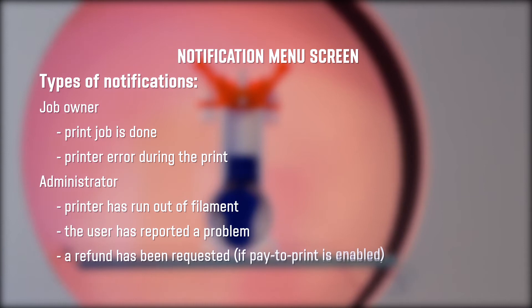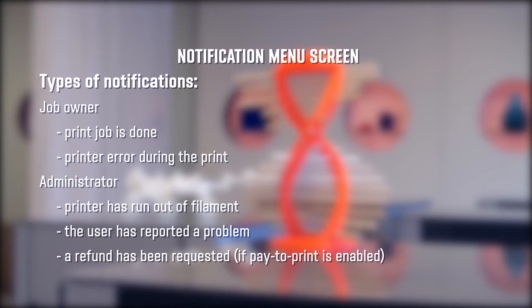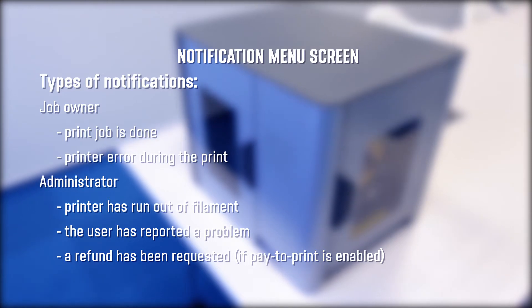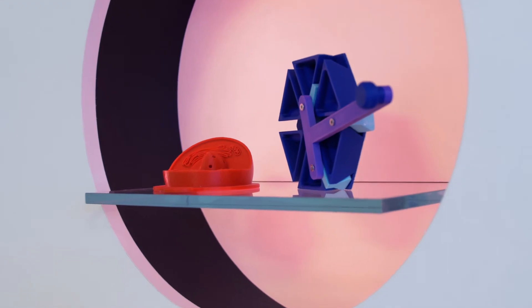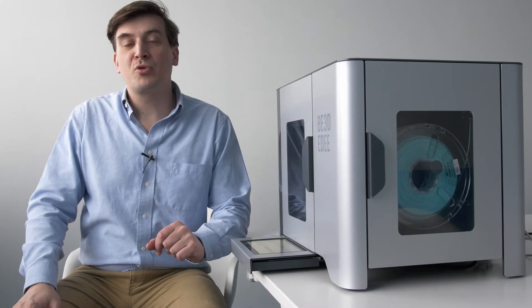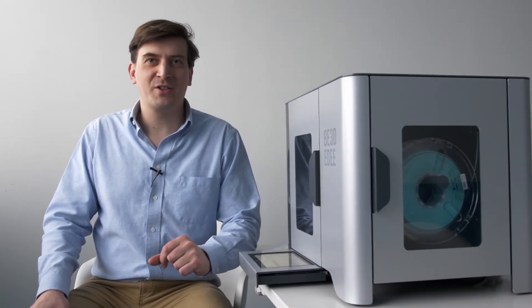The notifications menu is where you can define who receives email notifications. There are two kinds of notifications: job owner and administrator. Although the ED system will inform the student how long his print job will take, receiving an email notification serves as a reminder to come and collect the 3D model so someone else can use the printer. For the administrator, being notified of a problem or when a filament needs to be replaced allows quick action to get the printer in use again. The administrator also receives notification when a refund is requested by a student when pay to print services are enabled.